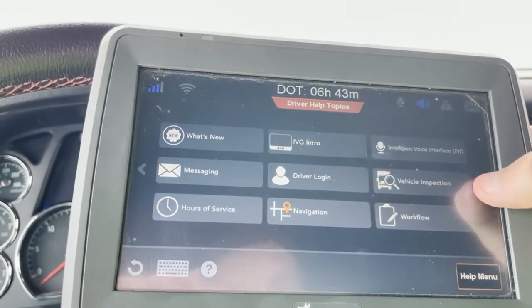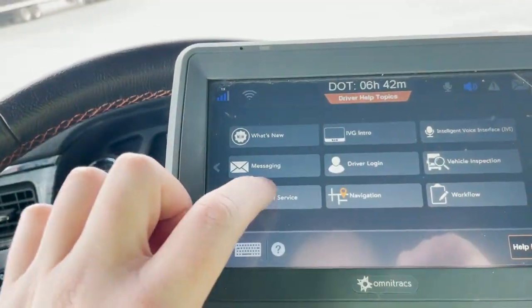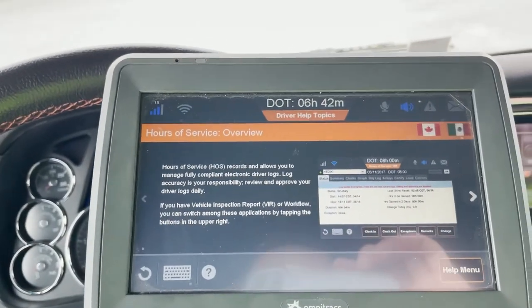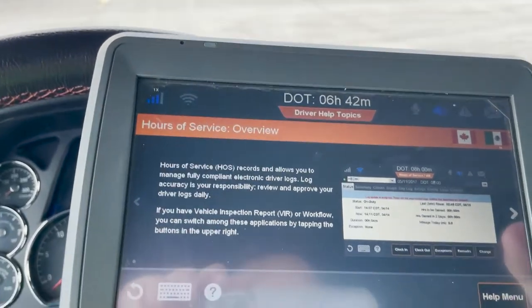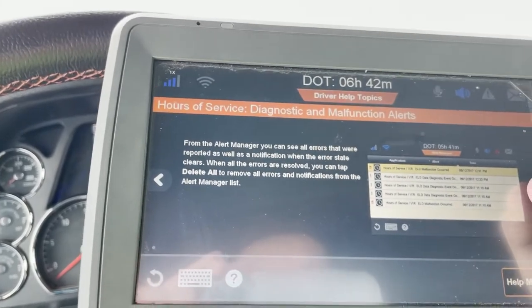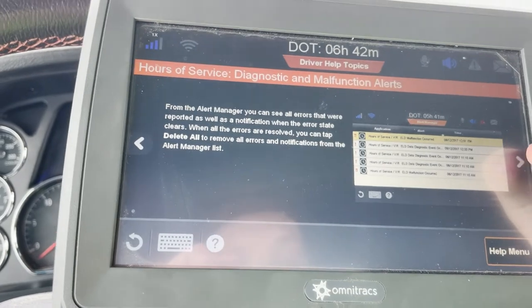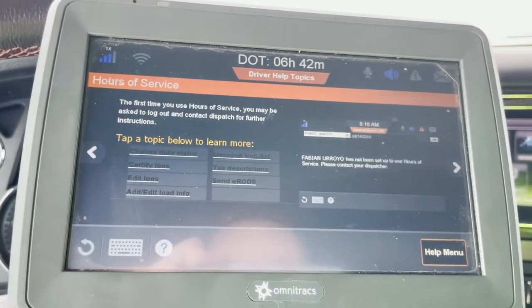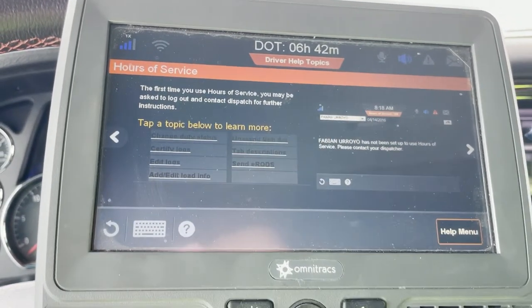Keep clicking through — there are other things on here as well. The one that'll be super helpful for you at this time is the hours of service one. If you click on hours of service, it gives you an hours of service overview, basically telling you all the information you might need and giving you just basic instruction on pretty much everything. You can go through all these tabs and it actually shows you how to certify your logs, how to send your e-rods — everything we just talked about, which is very helpful. I recommend everybody flip through it and really familiarize yourself with your Omnitracks unit.